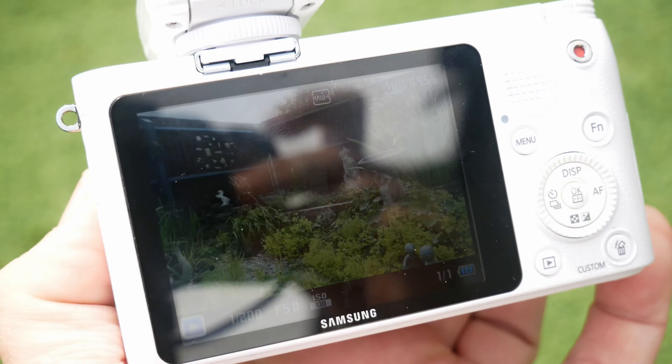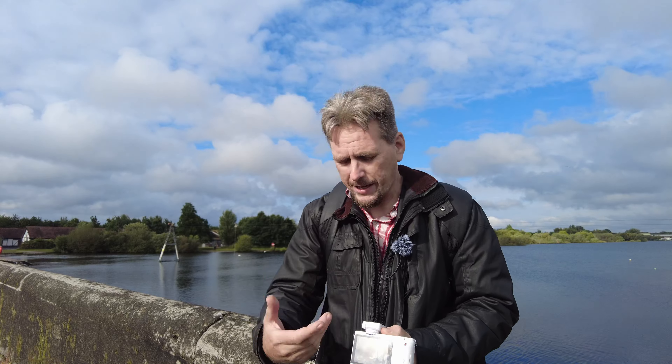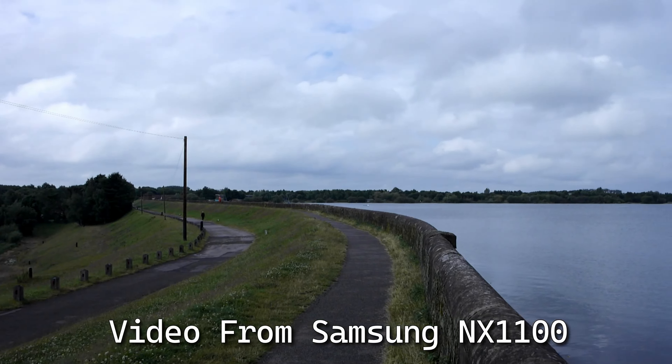The screen isn't that great - it's a three inch TFT screen. It's not great in sunlight and you've got no EVF, so when it's sunny like this it's hard to compose your shots. You've also got no tilting screen. The video mode is not too bad - it shoots 1080p up to 30 frames a second.